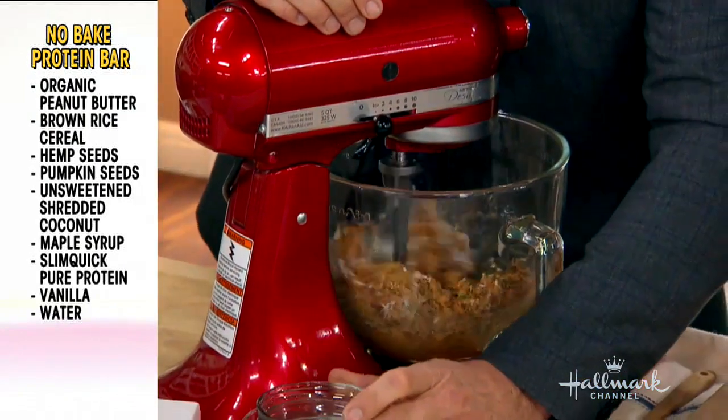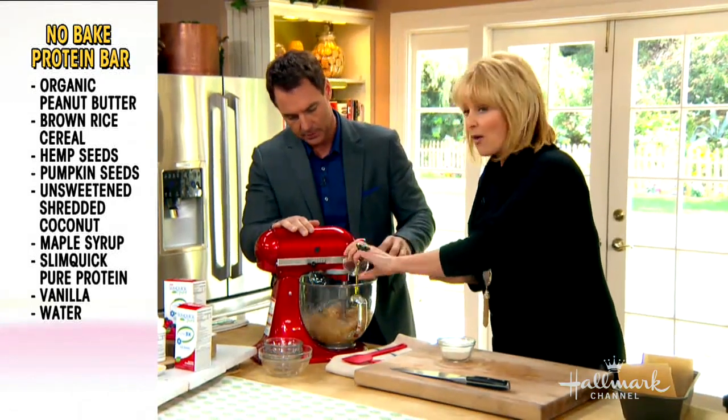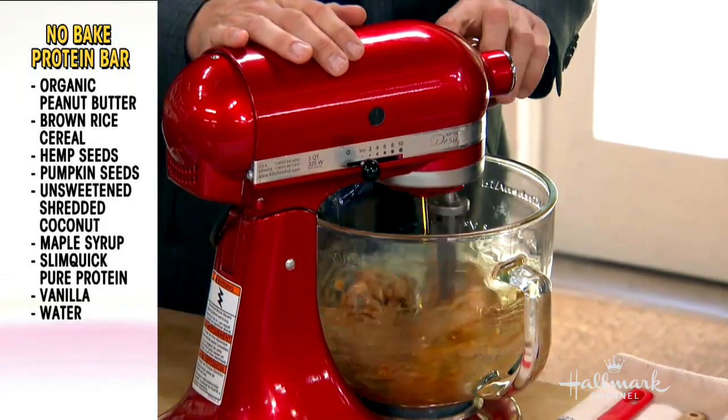We're going to sweeten it with a little bit of maple syrup and then a little bit of water as well. It's that simple, and you see all those good nutrients that are going into this bar, which is beautiful.